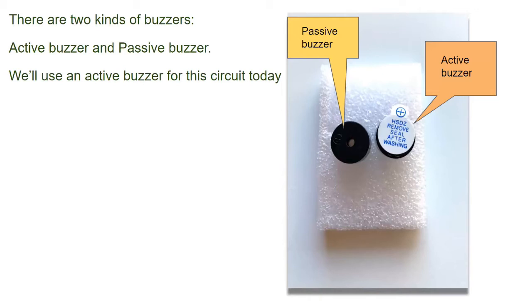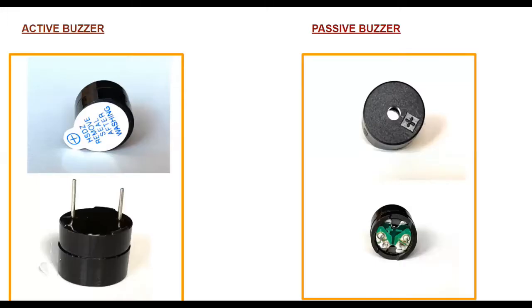Now there are two kinds of buzzers: active and passive. We will use an active buzzer today. The active buzzer is the one on the left and the passive buzzer is on the right. If you turn the active buzzer around, you'll see that the bottom is sealed — there's black plastic at the bottom — while on the passive buzzer, the PCB is exposed at the bottom.